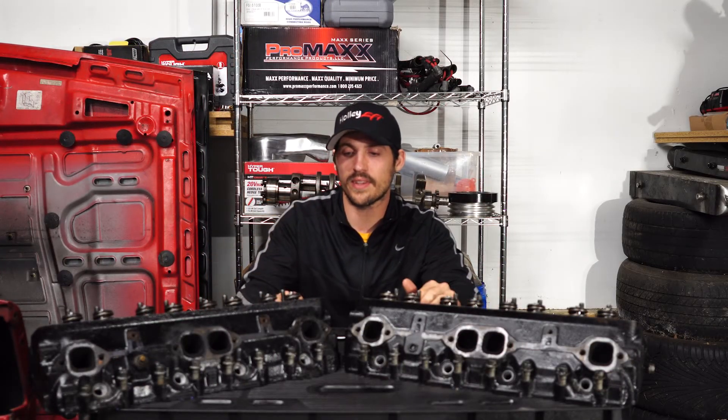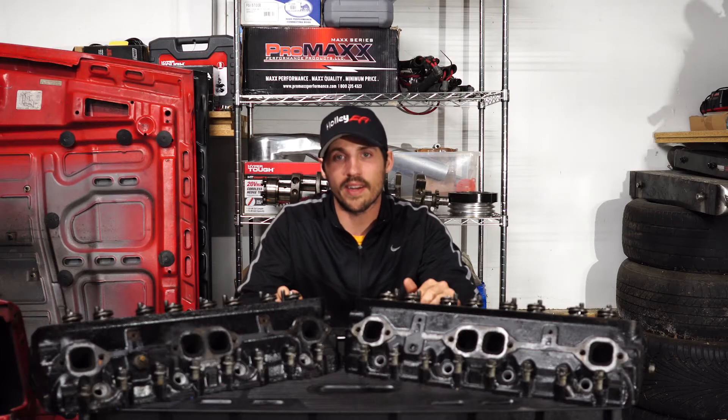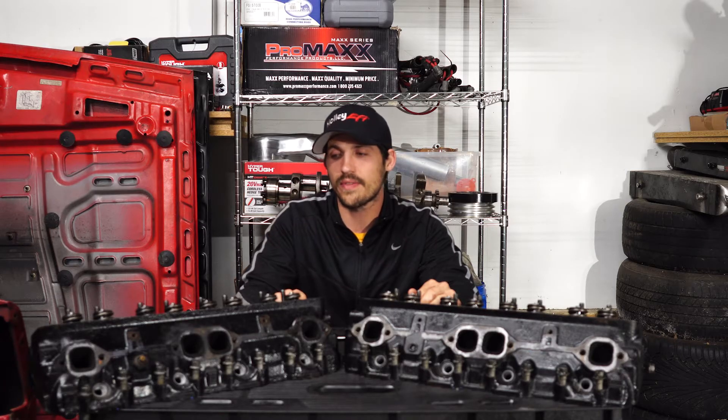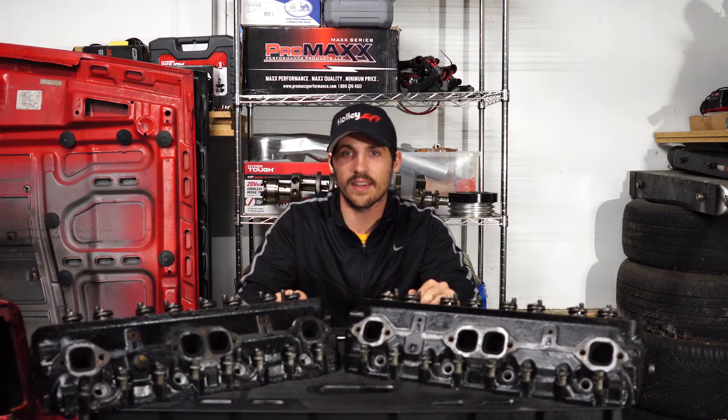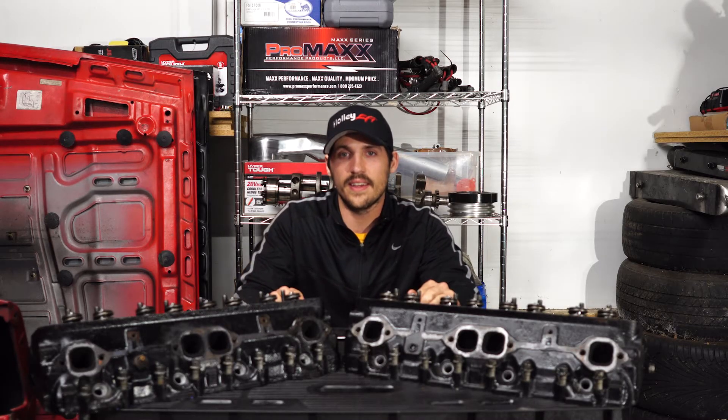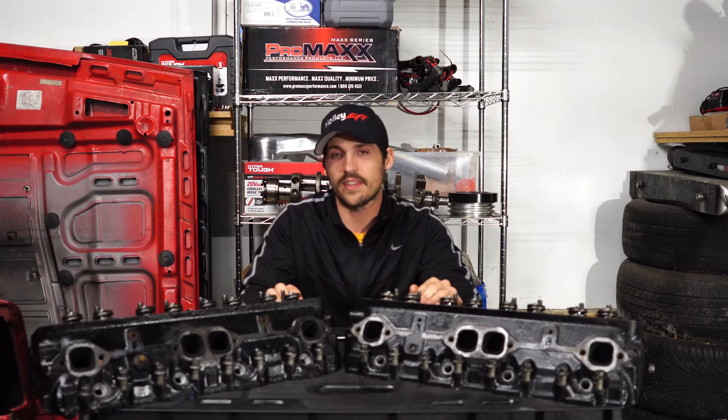The biggest advantage of these Vortec heads is the price. For a 64cc chamber head and how great they flow, these things are pretty damn cheap. You can find them on Craigslist, you can find them on eBay all day long — used or remanufactured, anything like that. Look online; I bet you can find a good deal on them.